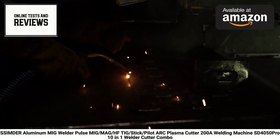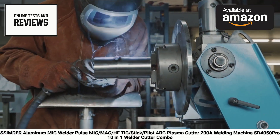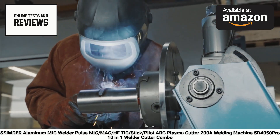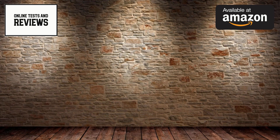Remember to check out the Amazon link in the description for more details and pricing. If you found this review helpful, please give us a thumbs up and subscribe for more product reviews. Thanks for watching and happy welding!